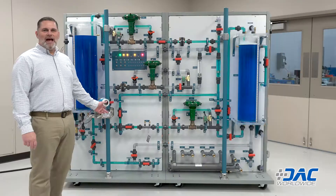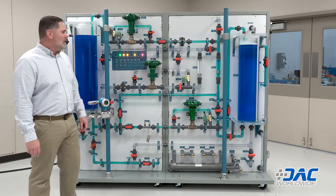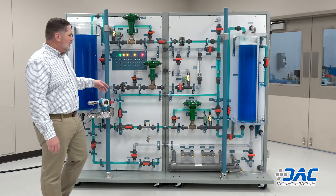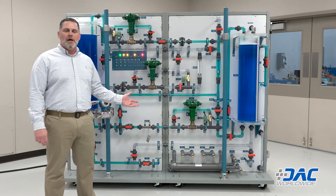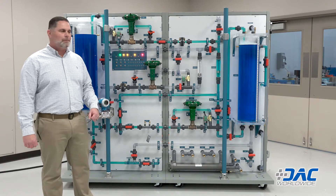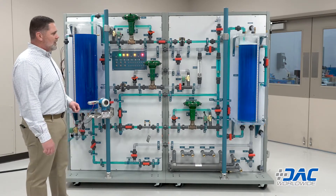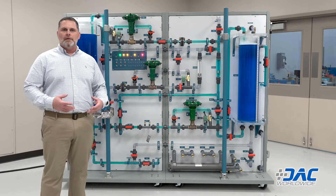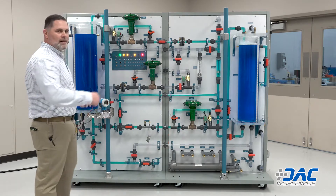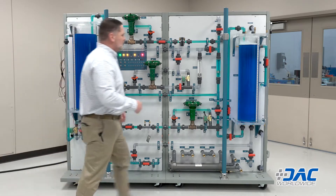This is the DAC process control trainer number 603. As you can see, this is a very large trainer. It was designed for students, but it's more for somebody that has a controls history or background in process control. We'll start off with some of its basic features. This trainer is large enough to serve students or someone who needs to come in and do more advanced training.